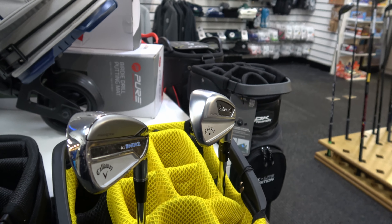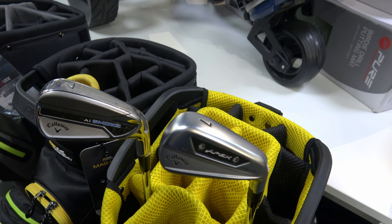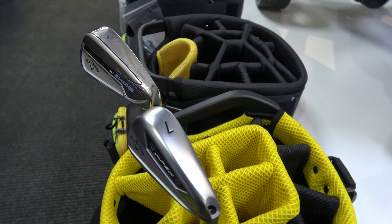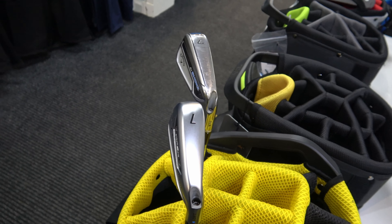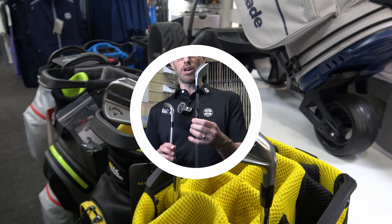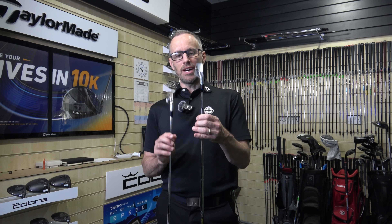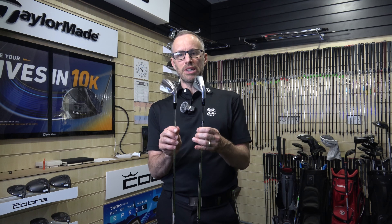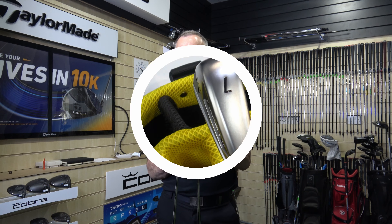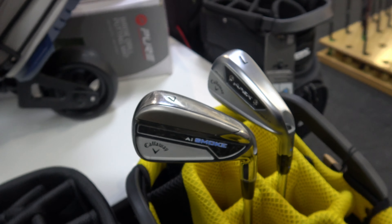These two clubs, in theory, could fit a very similar player. The AI200 forged is designed to be a player's distance iron — a forged feel with a hollow body. It's the first one Callaway brought out properly with lofts to actually match some of the other irons on the market, like the P790. But when you put it up against the AI Smoke in terms of head size, amount of offset, top line, and sole width, it's pretty close actually.